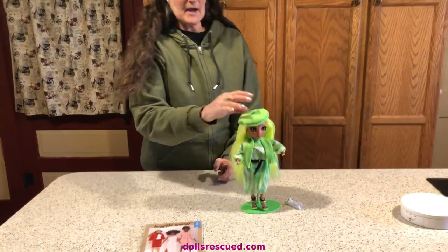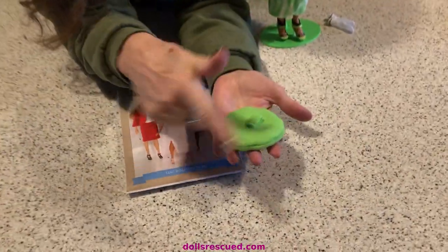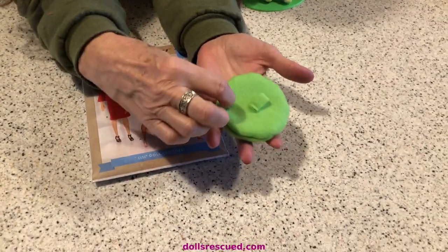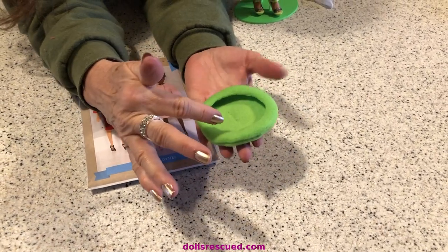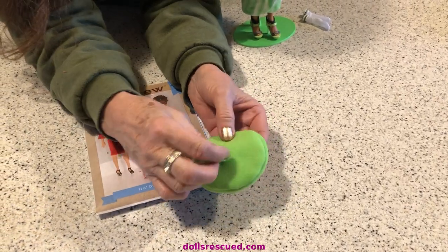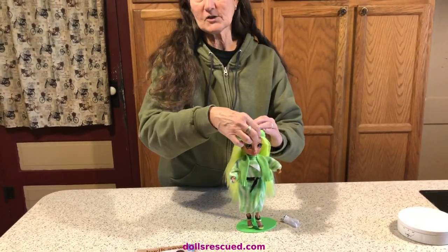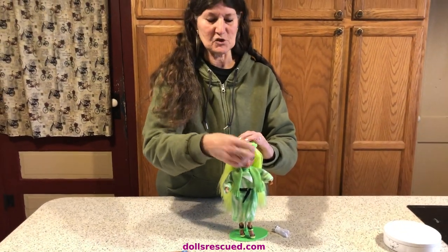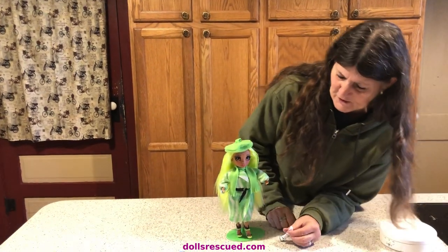For the beret, what I did was I took a mug and I drew around it for the top piece. And then for the inside piece, I took a spray bottle and I drew around that. The scarf is just a piece of straight fabric with a fringe cutout.